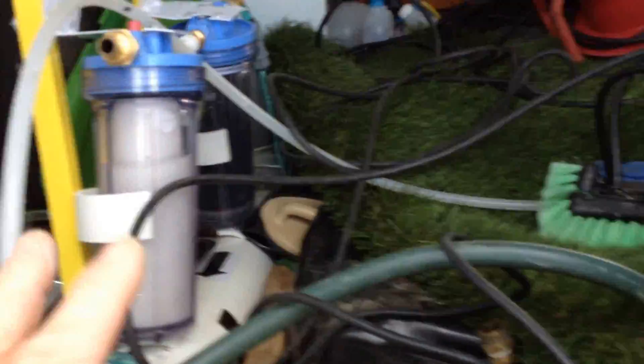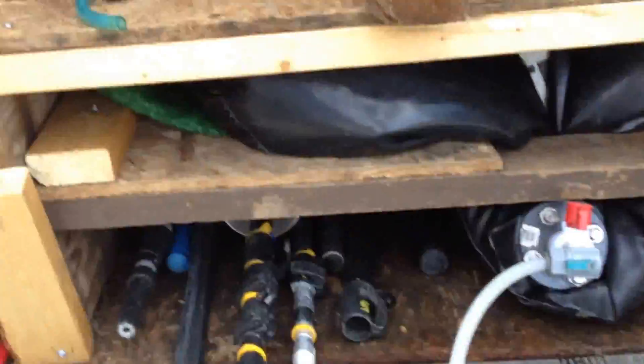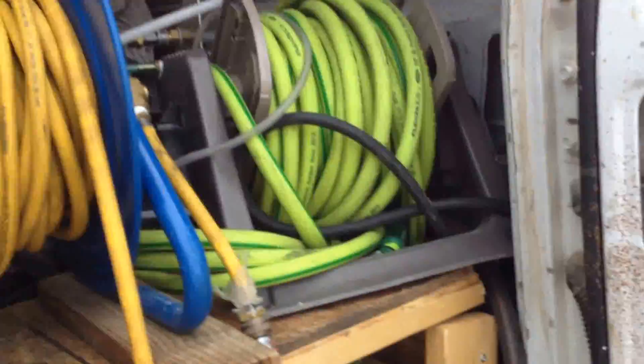They didn't have any electricity, so I put the hose down here. Use the hose — I have the electric pump, the 550, in there. And I modified the strip stream to put less hose in it, so I went ahead and put less hose in it.